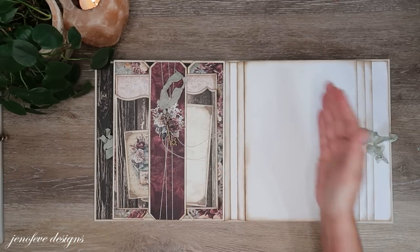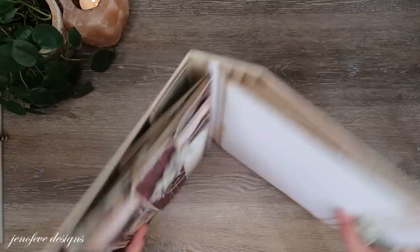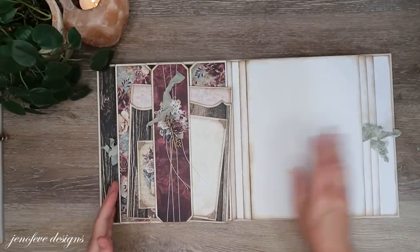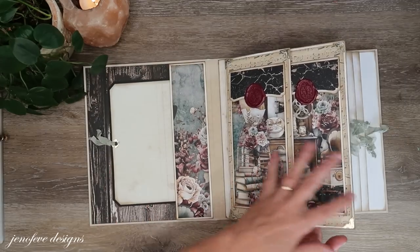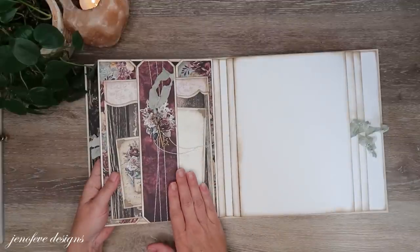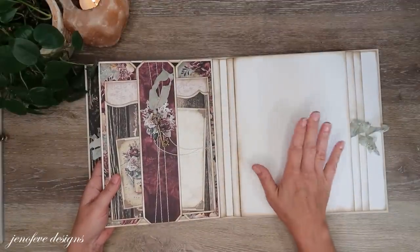The video series playlist takes you step by step through making this entire album. So this is what we've got so far — we've got four fins and we did a mass make for the center of the fans, and then we've done the first page setup and then there's the middle and then here is the back of the first fin setup, and then we're going to do this page.